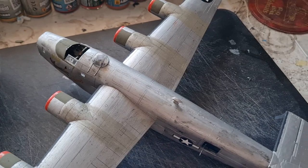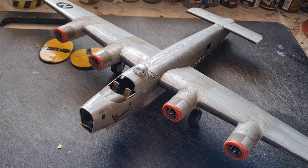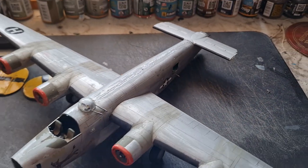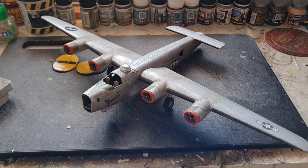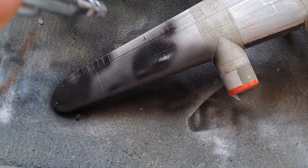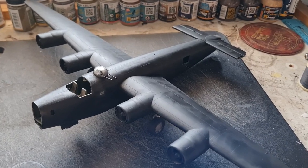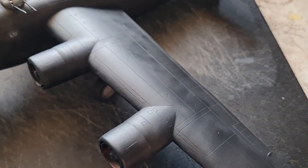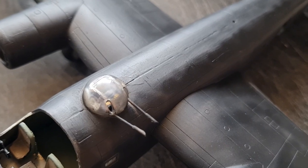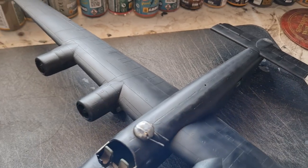What we're going to do now is get some sanding sticks on this just to make it nice and smooth. So next we're going to get the primer on this, get it all nice and black so that we can see just what's left to do. This is still wet so I don't want to touch it, but we're not starting from a bad start point actually. Still a bit of work to do on the seams here, but generally speaking we're looking pretty good.